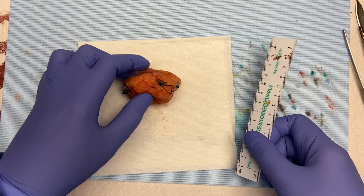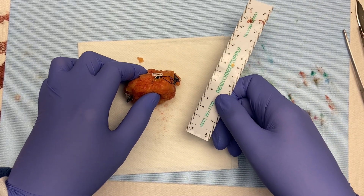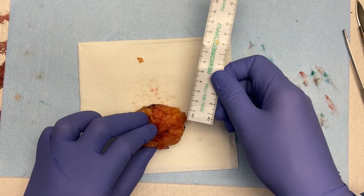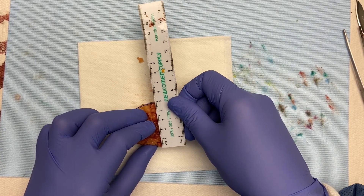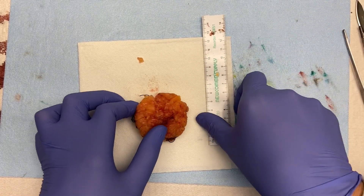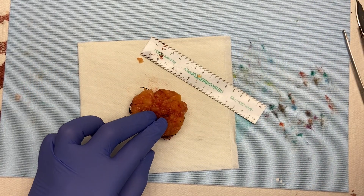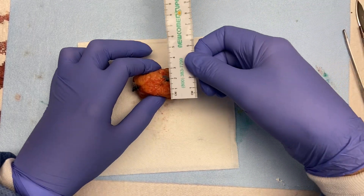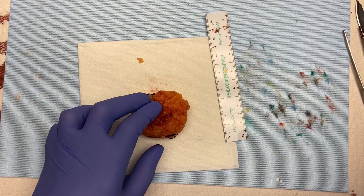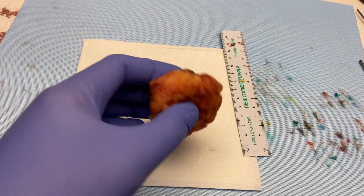I'm going to measure it, but not just in three dimensions — I'll measure it with known orientation. Cranial to caudal, or superior to inferior: 4.9 cm. Medial to lateral: 5.7 cm. Anterior to posterior: 3.4 cm.